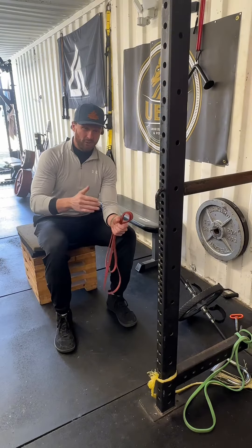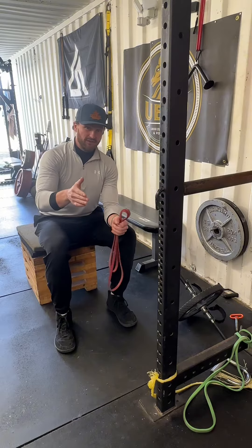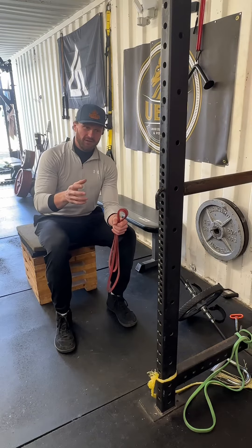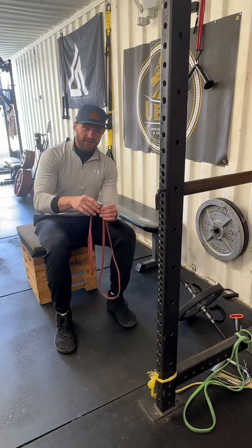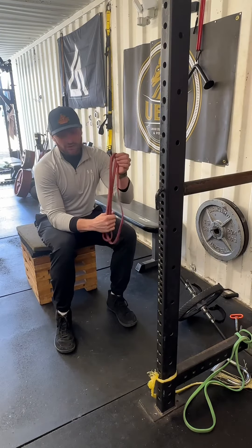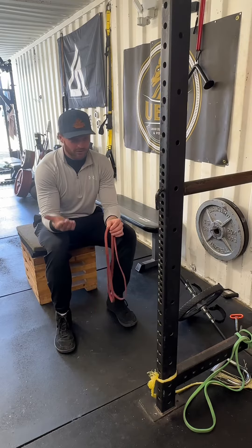This is also a great exercise because while we could use a seated row machine to duplicate it, I believe that bands have different training qualities they can bring out that the seated row machine cannot. Secondly, it's not always up to us if we can get on the machines we want. Especially for a warm-up, when we can use a band to achieve the same stimulus, it's going to save us time and make our training more efficient.